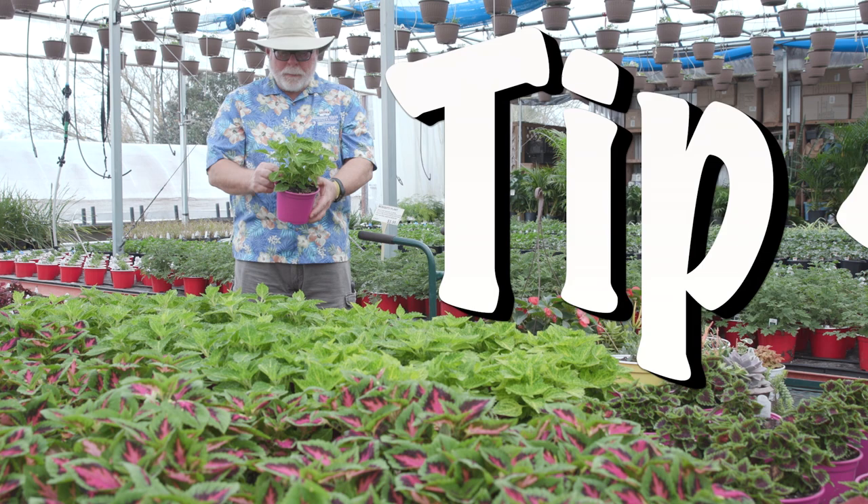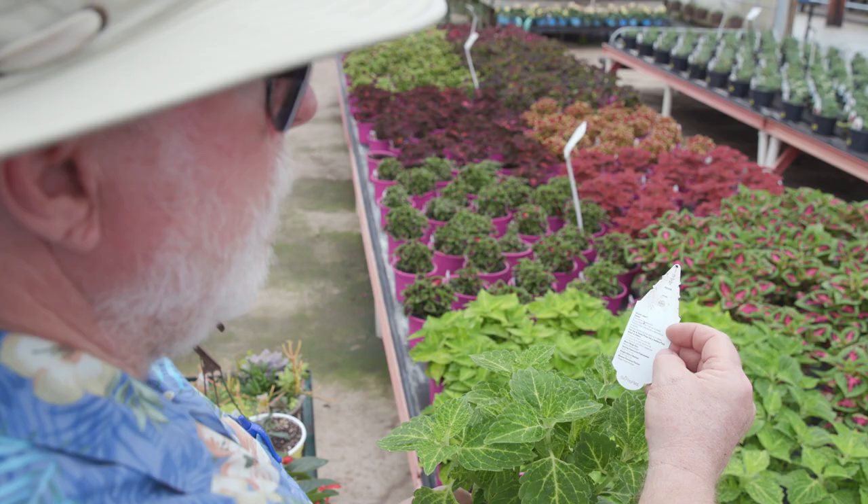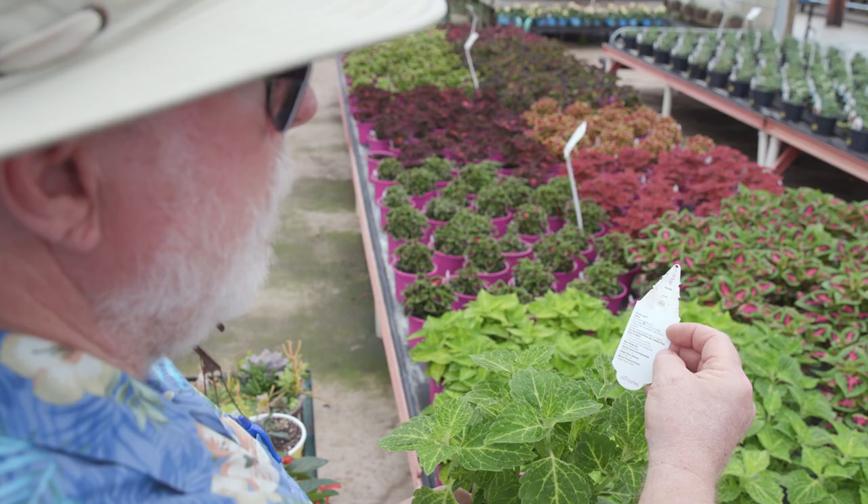The last tip is to be sure to read the plant tag for light, water, and especially growth characteristics. Knowing what you're doing will get you the best selection and a jump on the summer season. I'm horticulturist Gary Bachman and I'll see you next time on Southern Gardening.